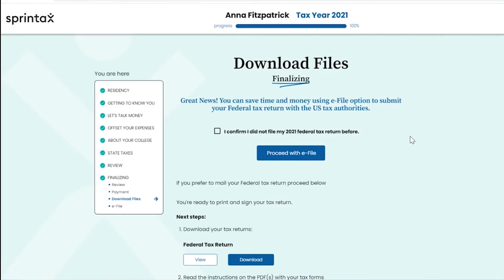When you complete the Sprintax questionnaire and proceed through the order breakdown and payment stage, you will then be ready to submit your 2021 US tax return. If you are eligible to e-file your federal tax return and you wish to use this process, you must confirm that you have not e-filed your 2021 federal tax return before.